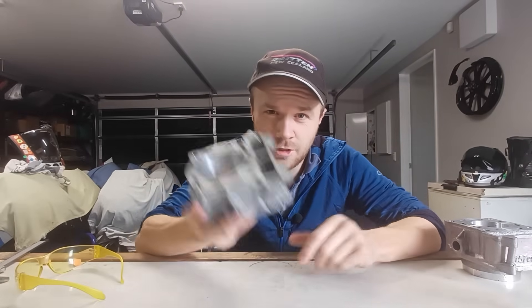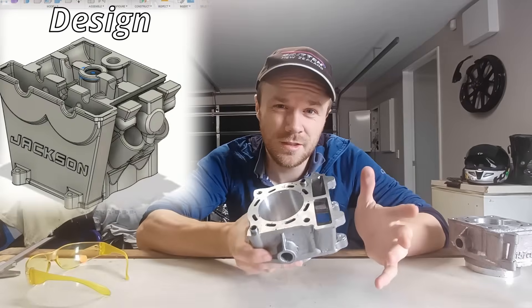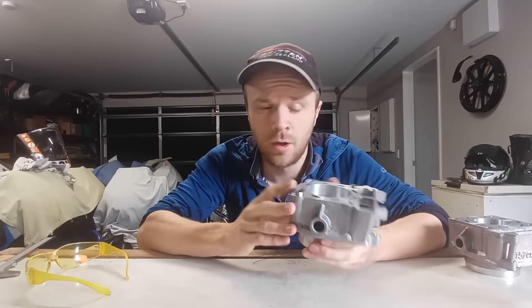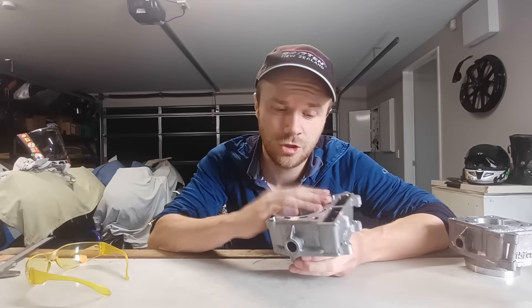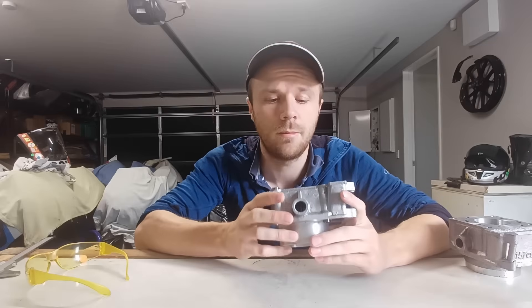Hey guys, Logan here and today we are straight back into making our race bike engine from scratch. This is as far as we got in the last video — we've done most of the machining on the barrel. We did come across a couple pieces of porosity which I'm not happy with on the head gasket surface, so I'm going to crank up the TIG and chuck this and the practice one in the kiln for some pre-heat and we're going to weld them up.